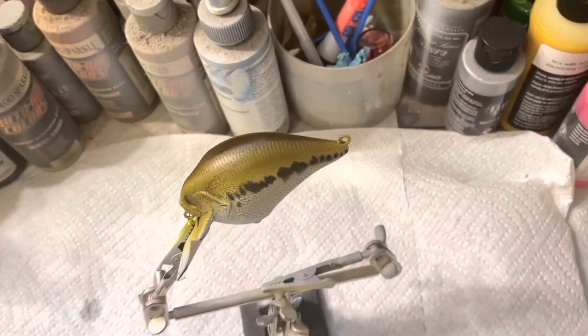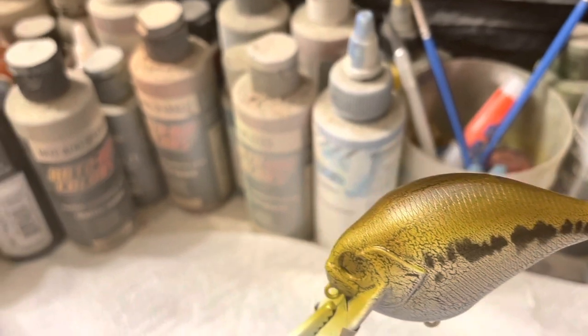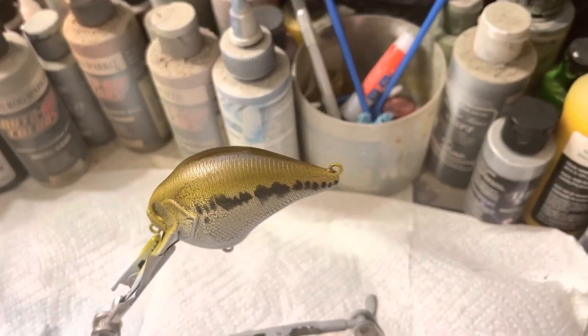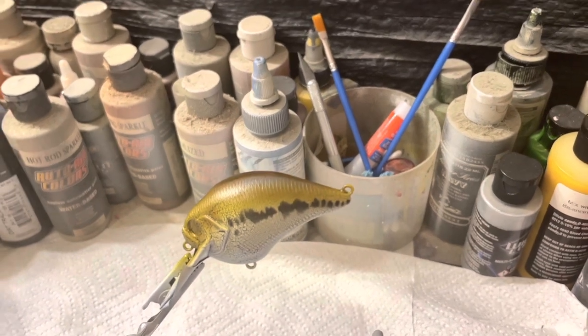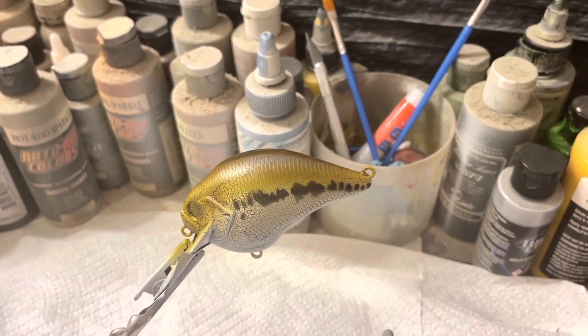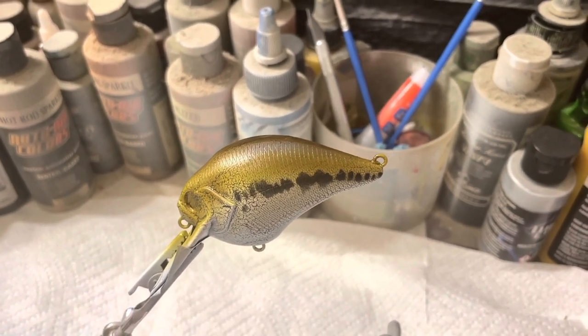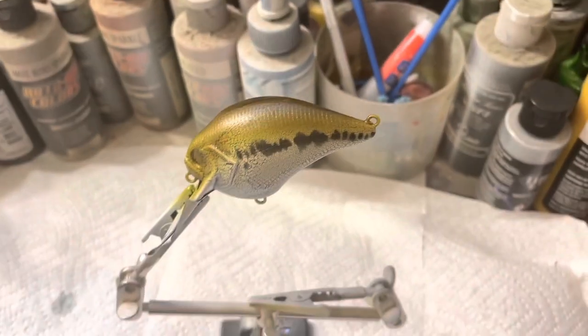Okay, I hope you guys are enjoying the video. Feel free to subscribe to my channel and share my video — I appreciate it. Now all I'm going to do is put my black eyes in. I got these black eyes from Lower Build. I think the black eyes will look really good on this bass. Let me heat set this real quick and we'll get the eyes in.